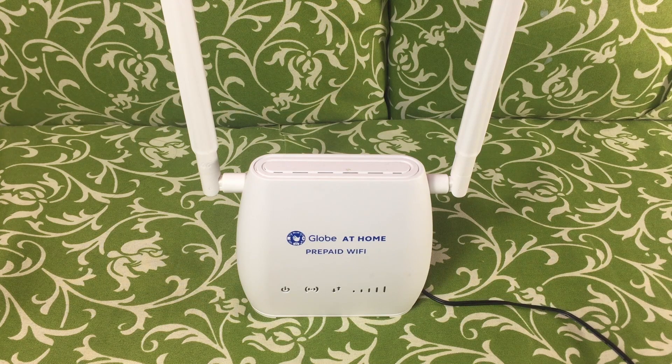This tutorial will show you how to reset your Globe at Home prepaid Wi-Fi when you forget your passwords. Please write down your Wi-Fi names and passwords when you change them so you won't have this problem again.